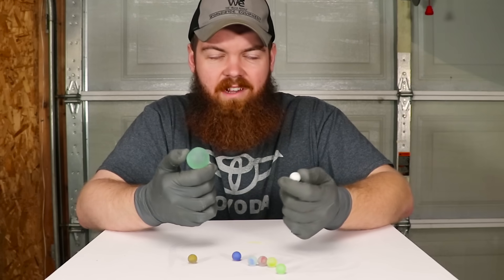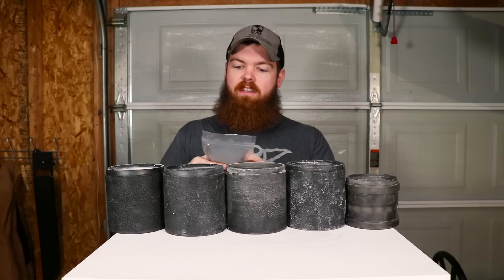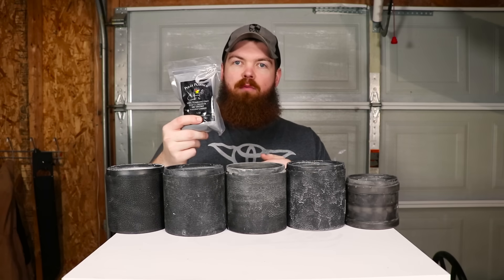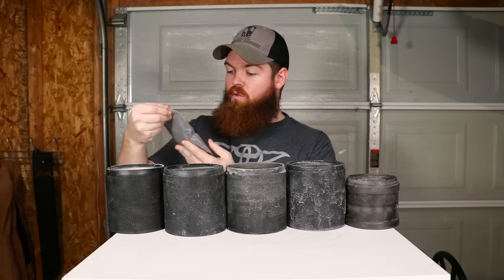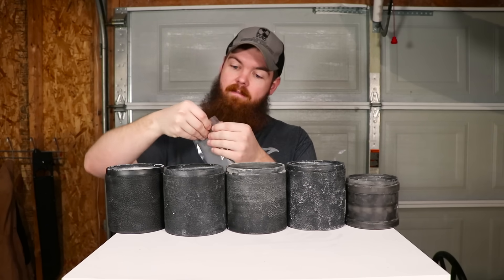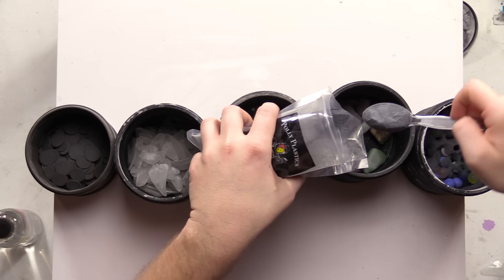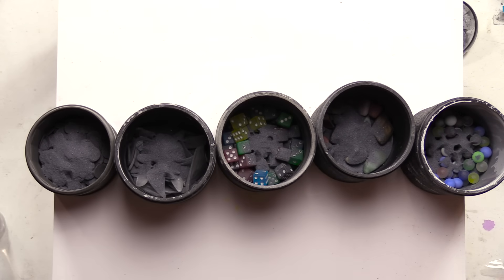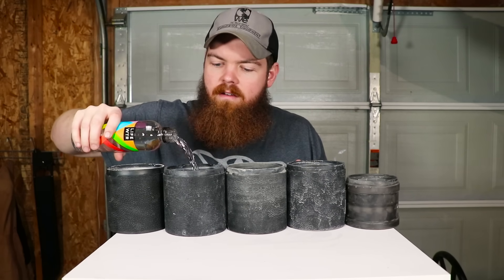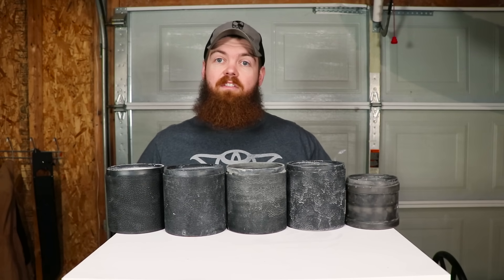Anyway, we have everything back into their barrels and just like the first time we're gonna add two spoonfuls of grit to each one. This is a medium grit — 180 to 220 silicone carbide. Two heaping scoops per barrel. These four are gonna get water and the pennies are just going to be dry. I'll put the tops on and get them back on the tumblers, and I'll see you in a week.